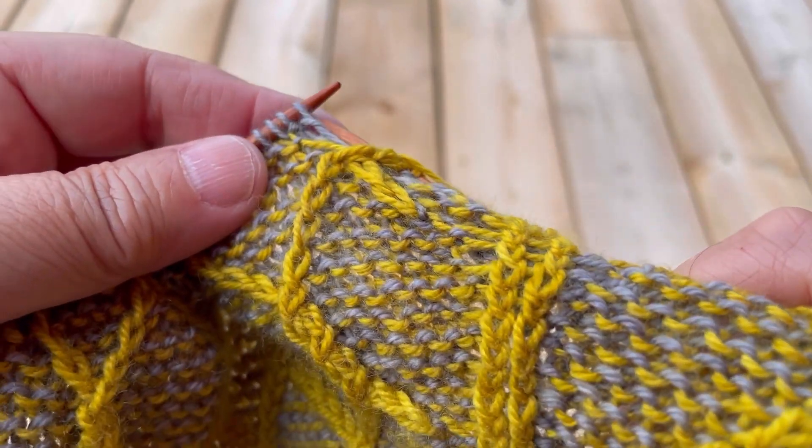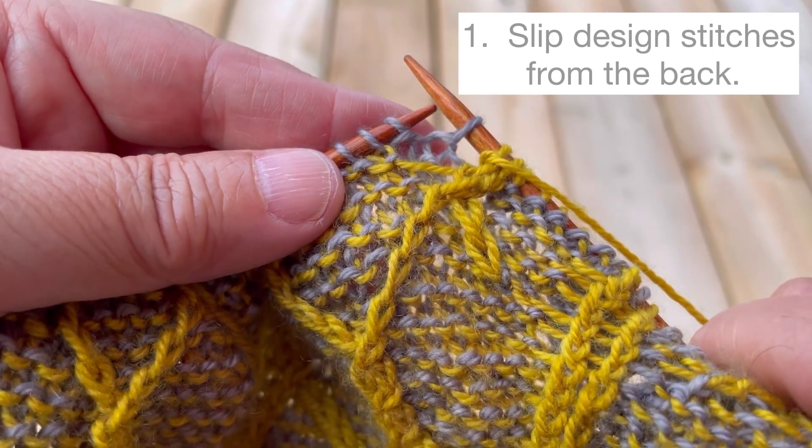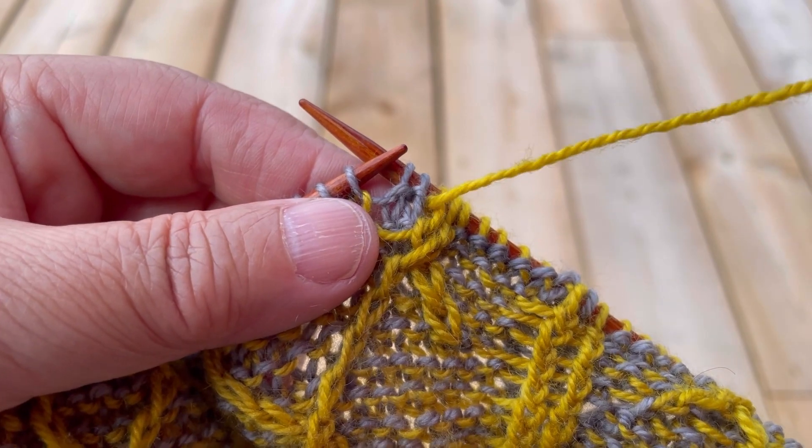Let's review how to work the stitches in fusion knitting. These first two stitches have purl bumps on them — I'm going to slip them purlwise with my yarn in front.